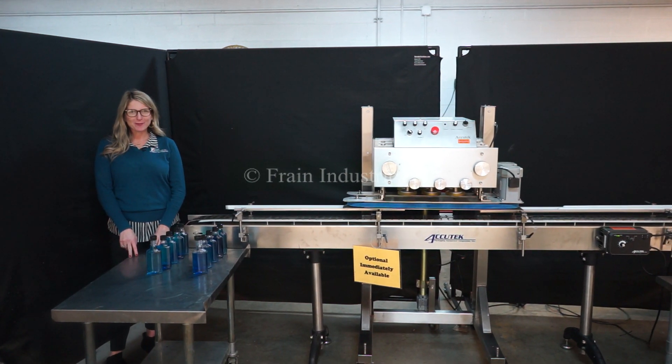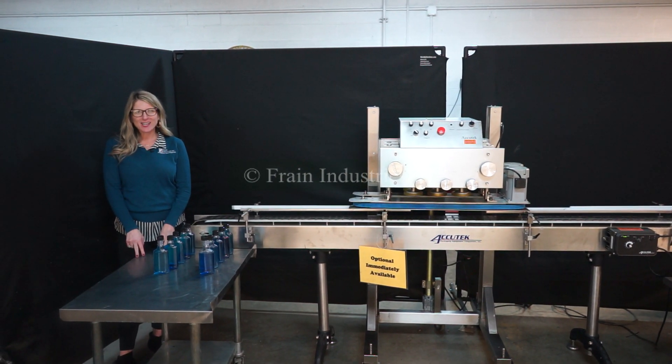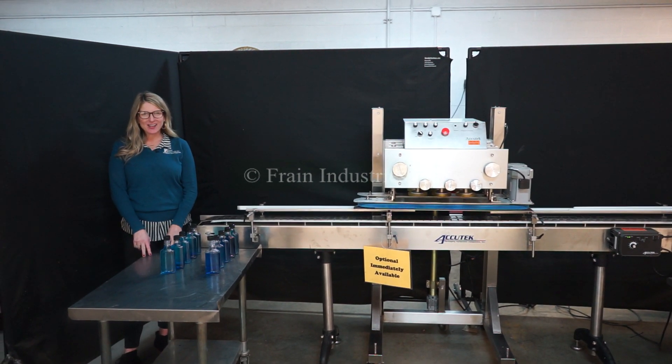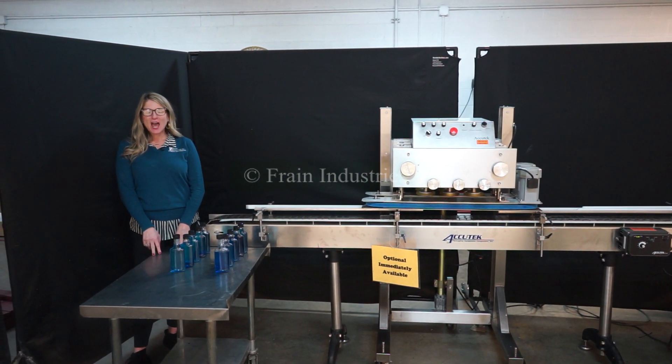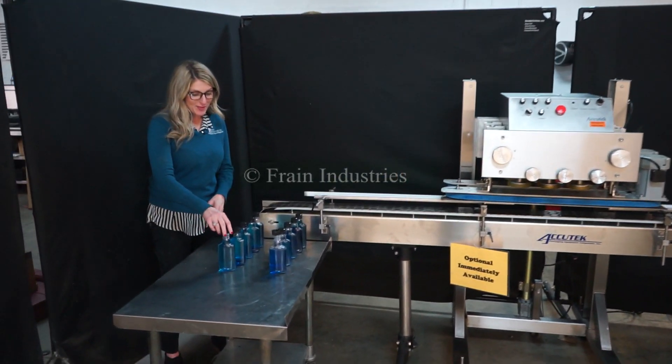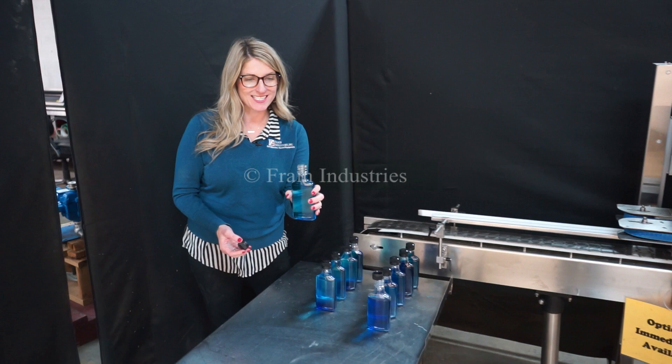Hi, I'm Katie with the Frame Group. Today we're cycling your AccuTech six spindle retorquer. We recommend reading the manual in its entirety before powering up the machine. The voltage is currently set to single phase 120 volts. Today we'll be tightening these caps onto this container.